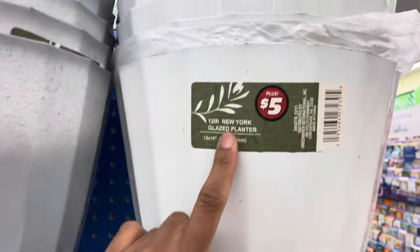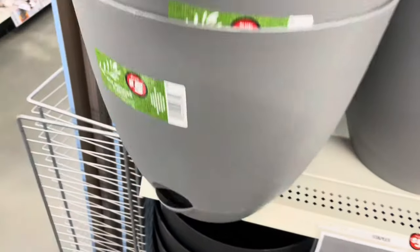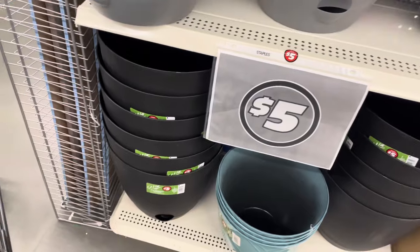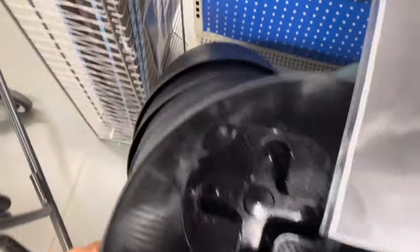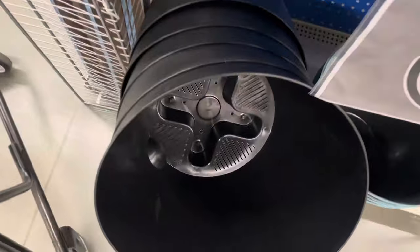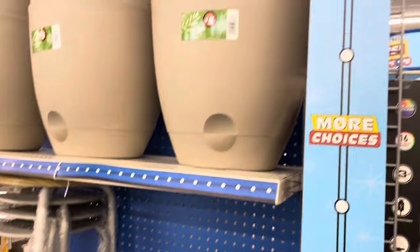Check out these five-dollar pots — they're a nice size. Look at the water reservoir on this container — it's absolutely wonderful for five dollars. It has a lid where you can pour water into the bottom base for bottom watering. I grabbed two for my patio. They come in four colors: terracotta, gray, taupe, and black. A great deal.